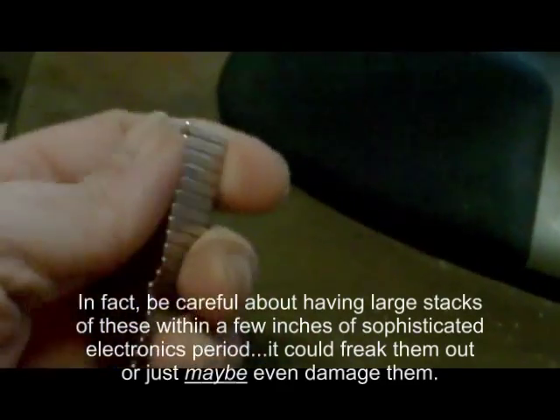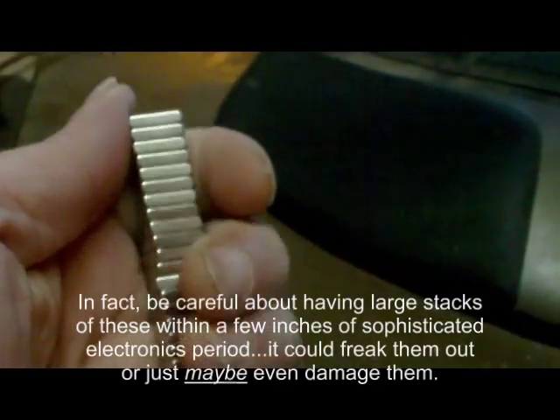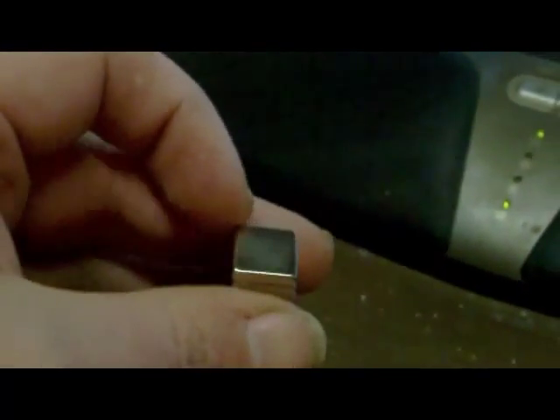These are a lot of the magnets I bought and they are incredibly strong and a good value. These are half inch by half inch by one eighth inch. They're N45 magnets, which puts them a little over 1.3 Tesla.